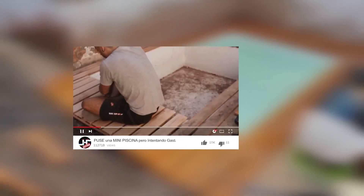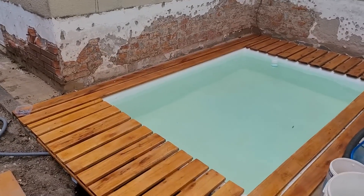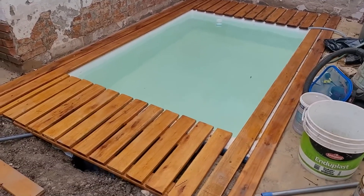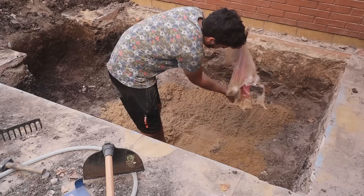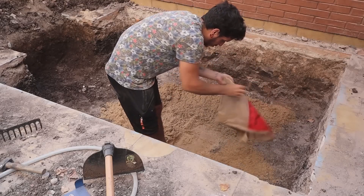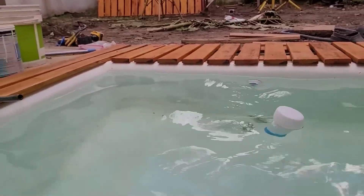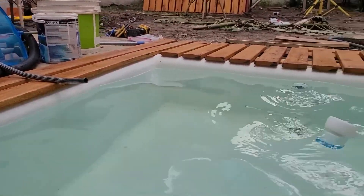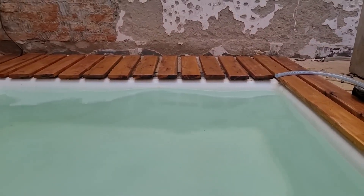Some time ago, I showed you how I made my mini pool in the garden of my house. Since I had a patio attached to the garden, I decided to use it to place a 2-meter pool, more or less 180. I made an enormous hole and buried it entirely there, but now the problem came. My purpose is to use all the possible space in the most efficient way and have a pool, since you can't use it for anything else because you have the pool there.